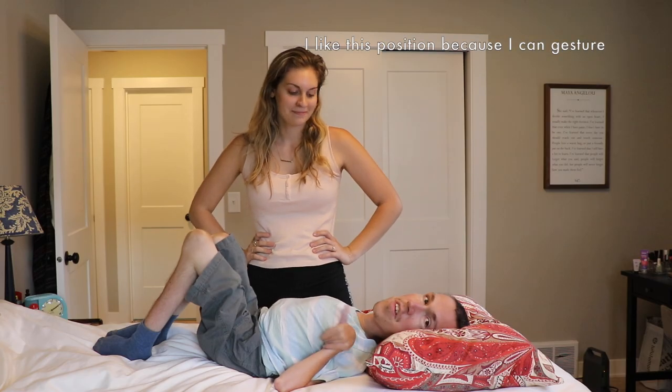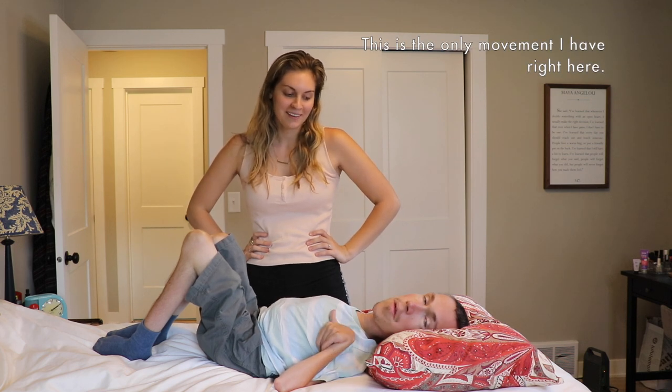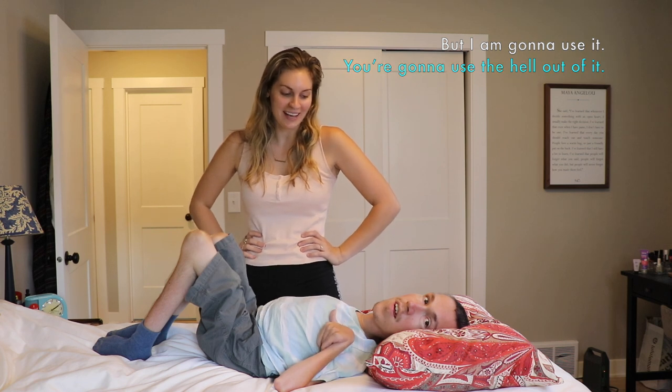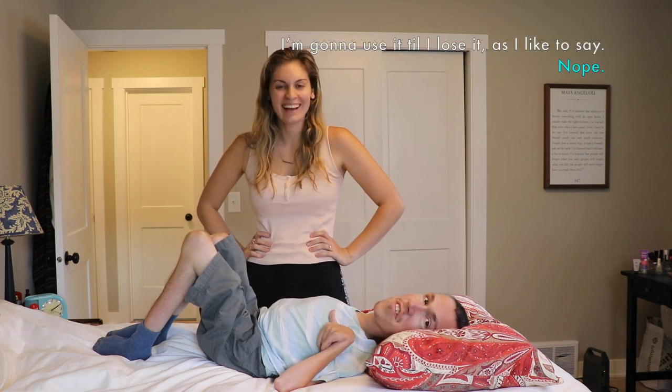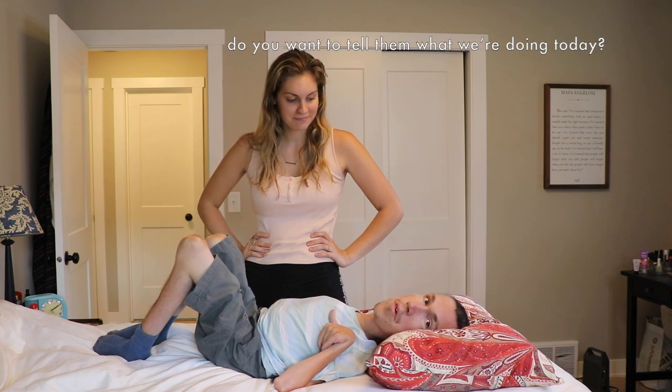I like this position because I have some gesture with my thumb. You love it. This is the only movement I have right here, but I'm gonna use it. You're gonna use the hell out of it. I'm gonna use it till I lose it, as I like to say. Anyway, do you wanna tell them what we're doing today?